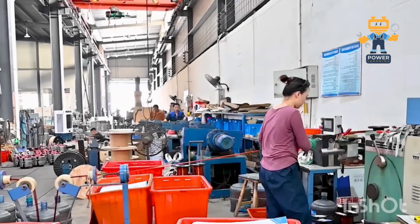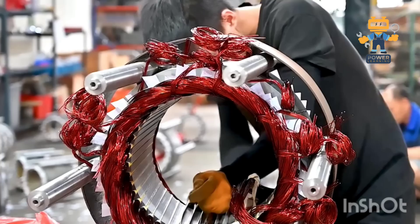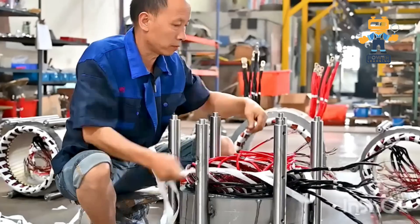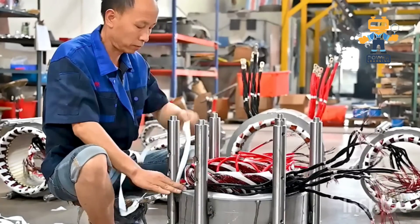3. Field Windings. Wrapped around the rotor are the field windings — the magnetic boosters of the system. They use residual magnetism to get started and then ramp up with help from the exciter system.